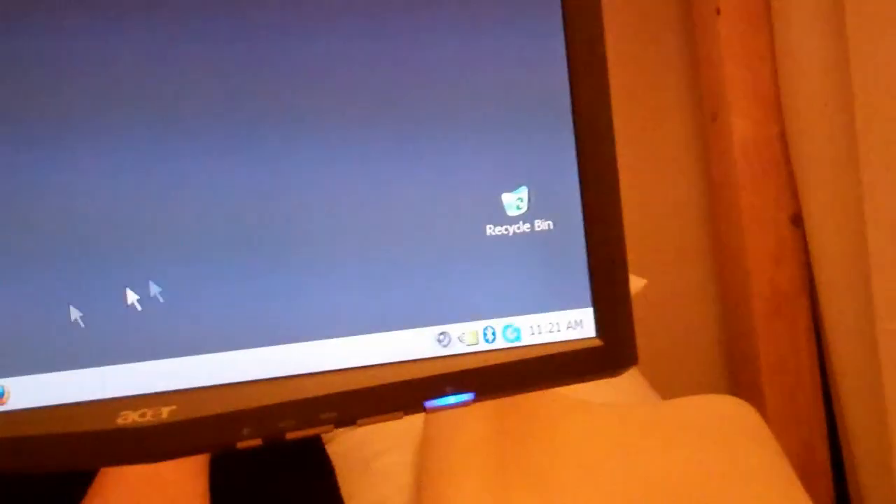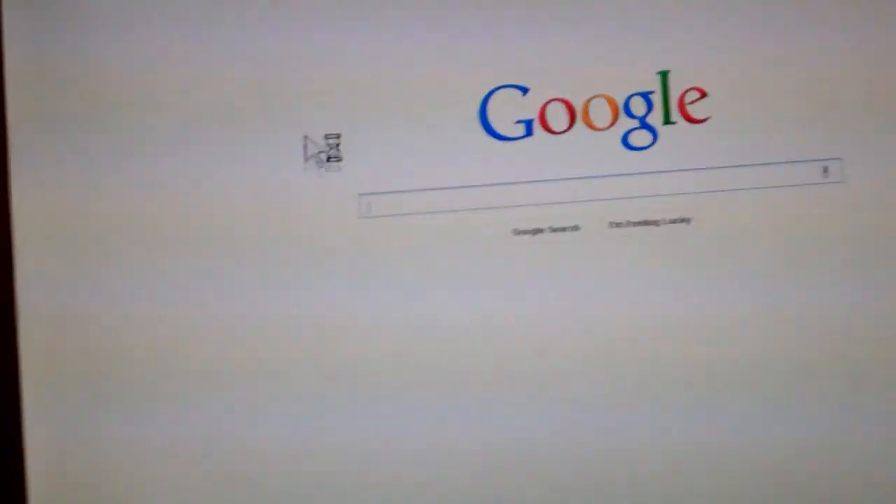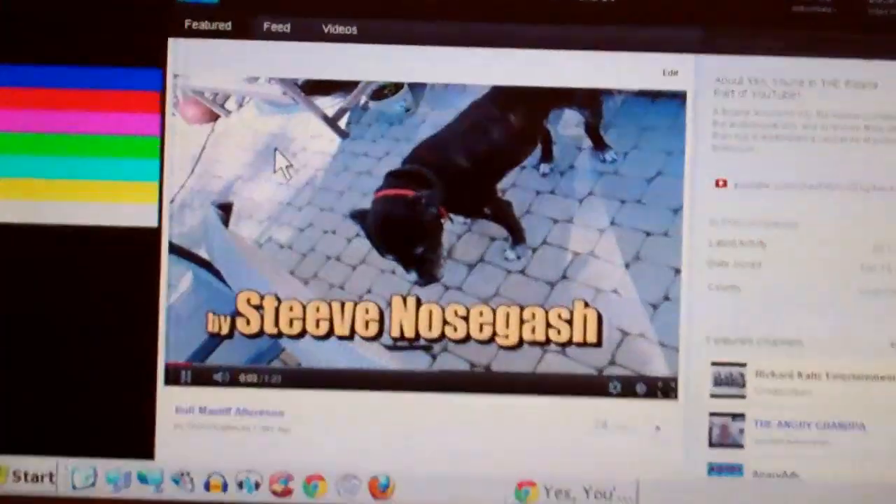Got a screen saver here. You can see — Windows. You're in the bizarre part of YouTube. And as you can see, I have industrial grade Velcro to hold the keyboard out of the way.